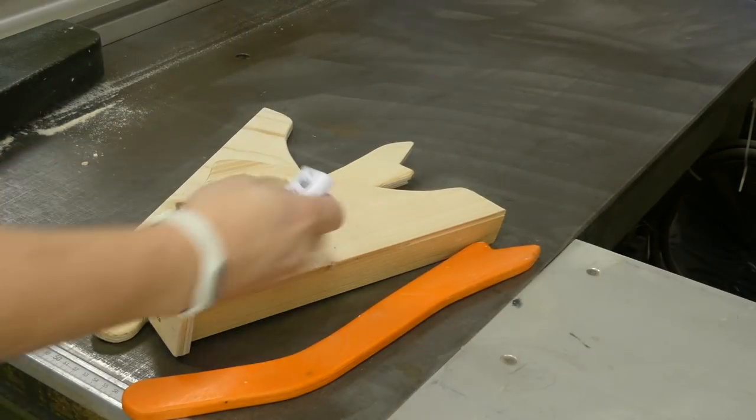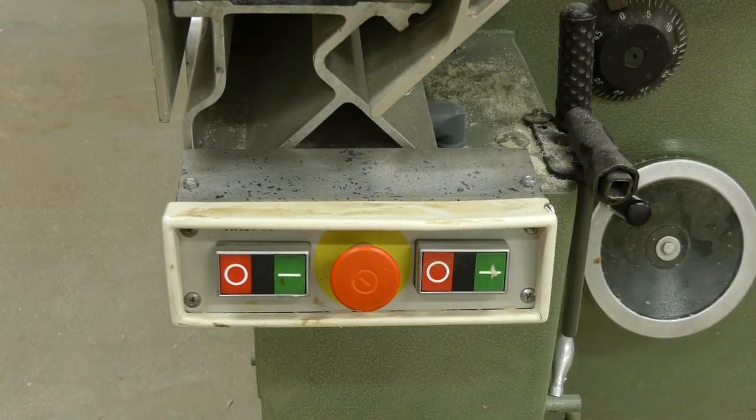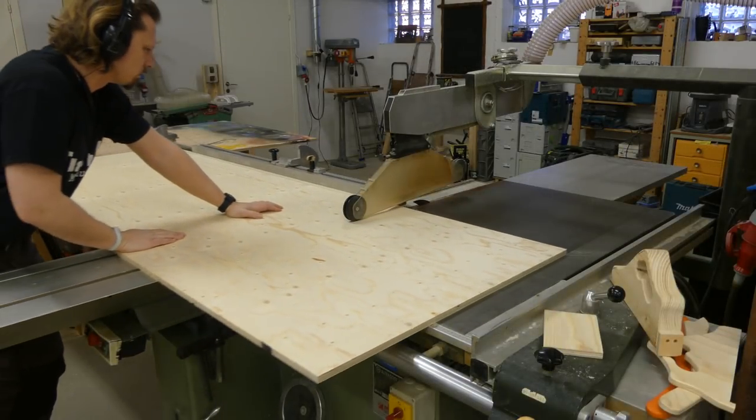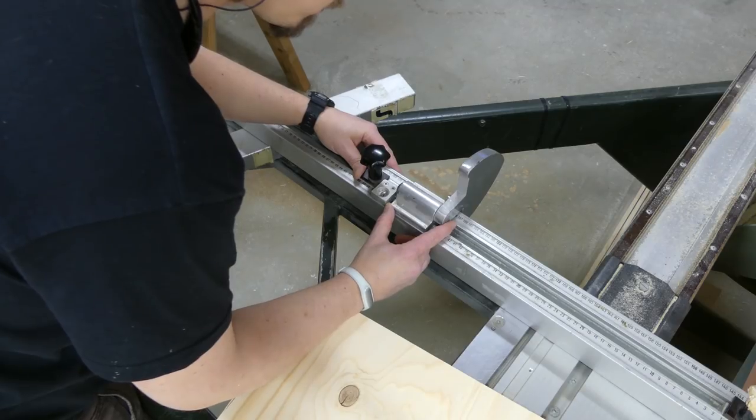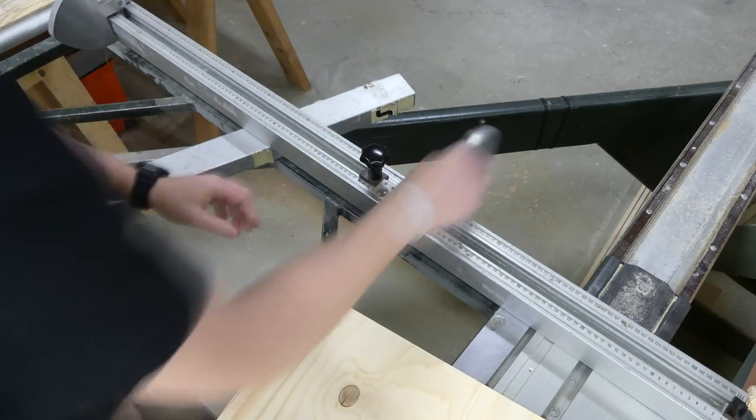For this wardrobe I used some 15mm plywood which corresponds to about 5 eighths in thickness. A sliding table saw really shows its benefits when it comes to cutting sheet goods — just setting the stop locks to the right measurement and then cutting with accuracy and repeatability.